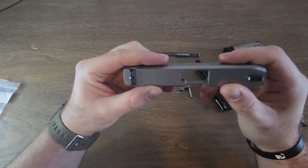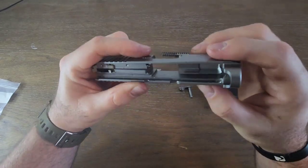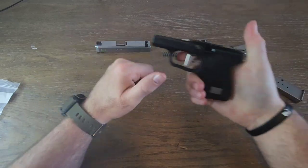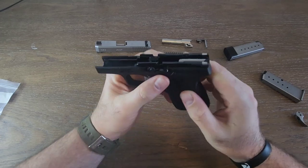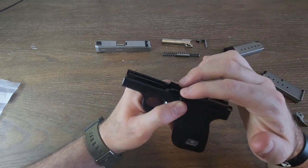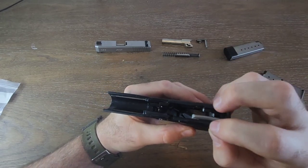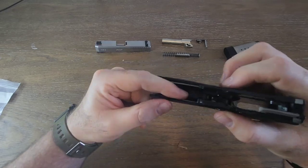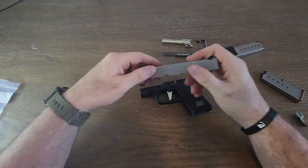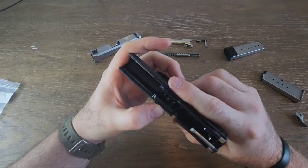The machining quality is solid — no tooling marks anywhere inside the slide, everything is smooth. On the frame, some people say it rides on polymer-on-polymer rails, but it's a full-length polymer rail with steel inserts at the rear. There's also a thin metal guide piece at the top that the slide rides on as it cycles, so it's not purely polymer-on-polymer. After 50 rounds I see no wear on the rails.